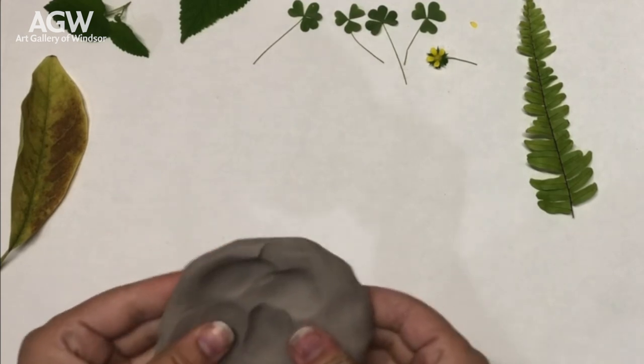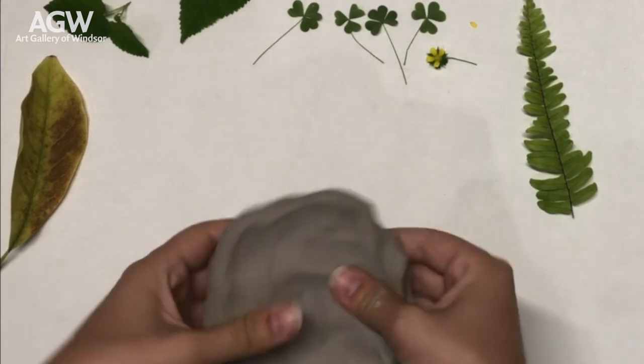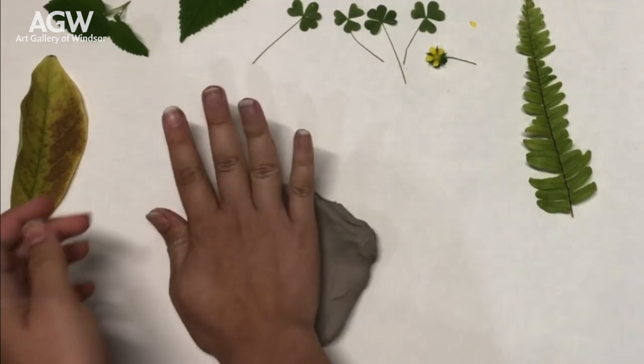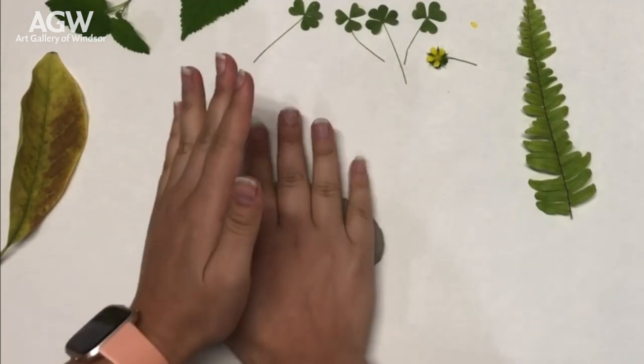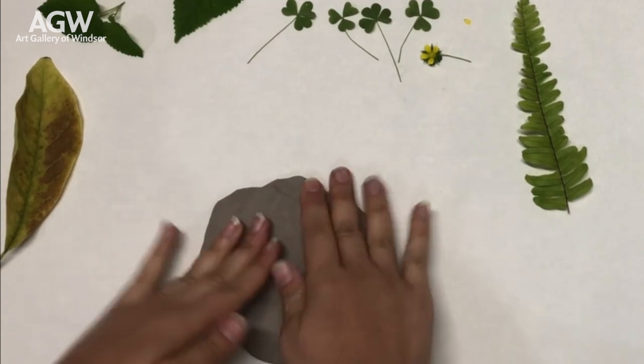To begin, you'll take a piece of your clay and start molding it, moving it around and warming it up with your hands. Get it into the basic size or shape, then start stamping it onto your work surface. This will help flatten it out and give you a picture of what you need to do next.